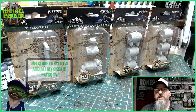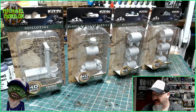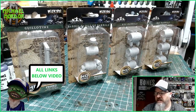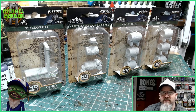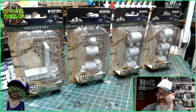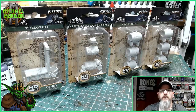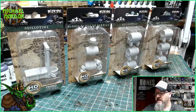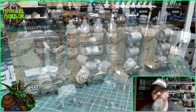Today I'm going to be showing you how to paint wood. I've got lots of little miniatures here from WizKids Games — a guillotine, a barrel of piles, a barrel of barrels, a keg of barrels. What I'm going to do today is show you how to paint the wood super fast, super easy for your tabletop games. So let's get these out of the packaging and make a start.